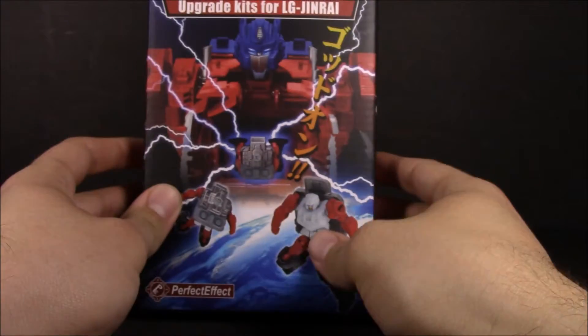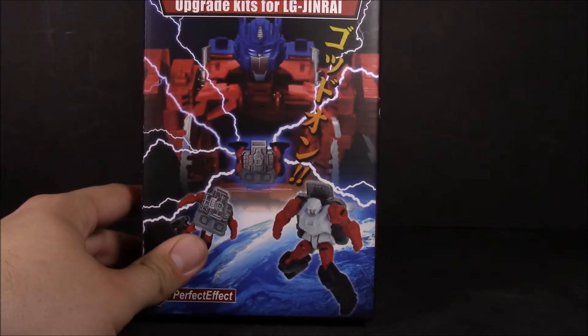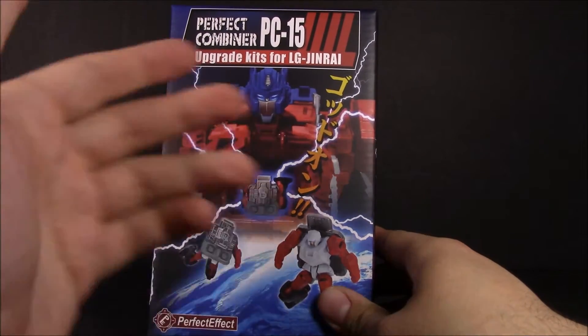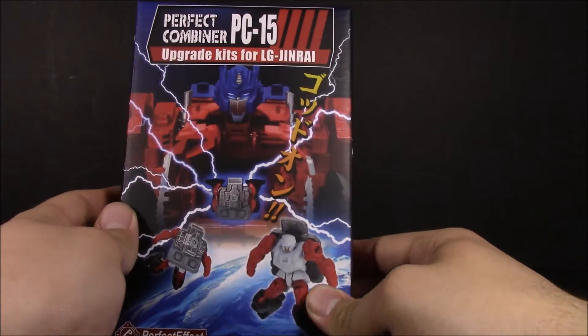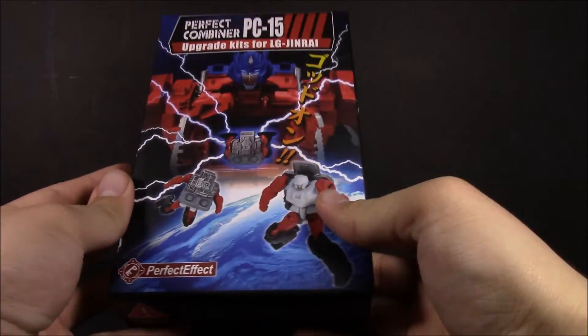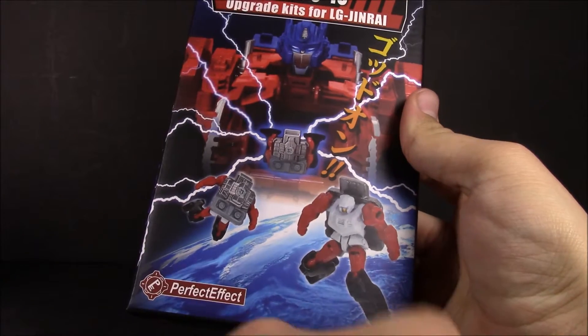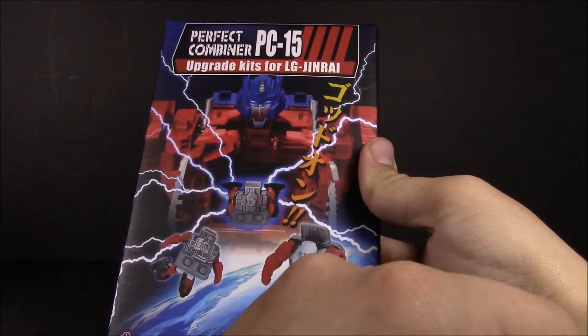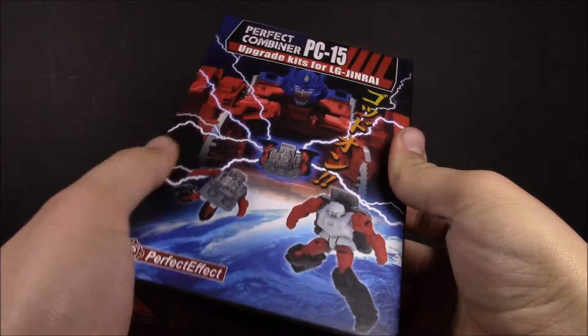Hey, what's up everyone, this is Dalton at Daltinian STFs and today we're taking a look at something I've kind of been waiting for and really looking forward to. From the title, we're taking a look at the Perfect Effect Perfect Combiner — I don't know why it's called a combiner when it's not really a combiner — the PC-15 upgrade kit for LG Jinrai. This set includes a little God Master version of Jinrai with a new head and thigh filler pieces.